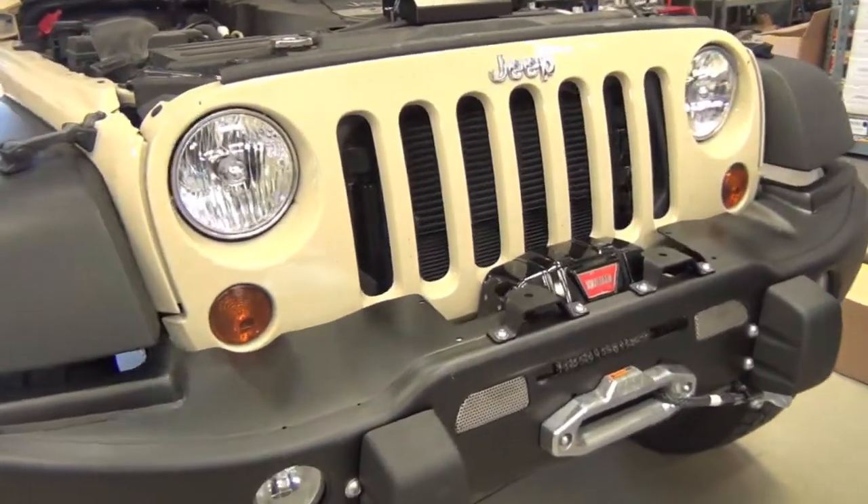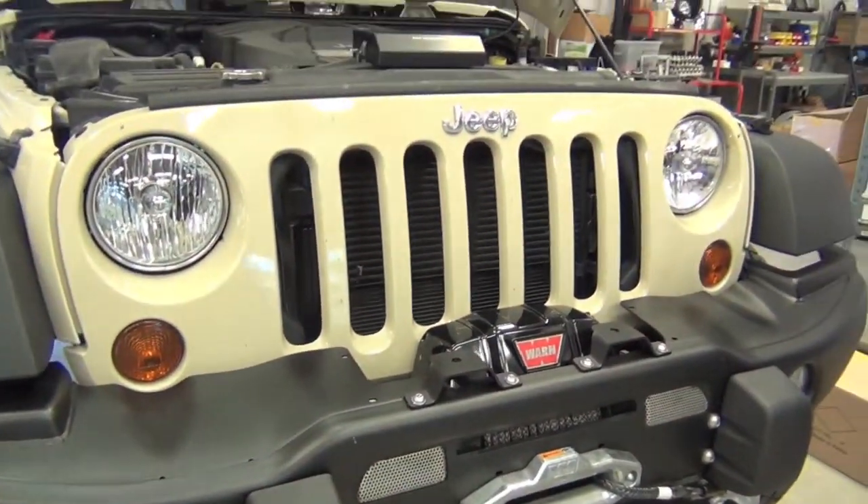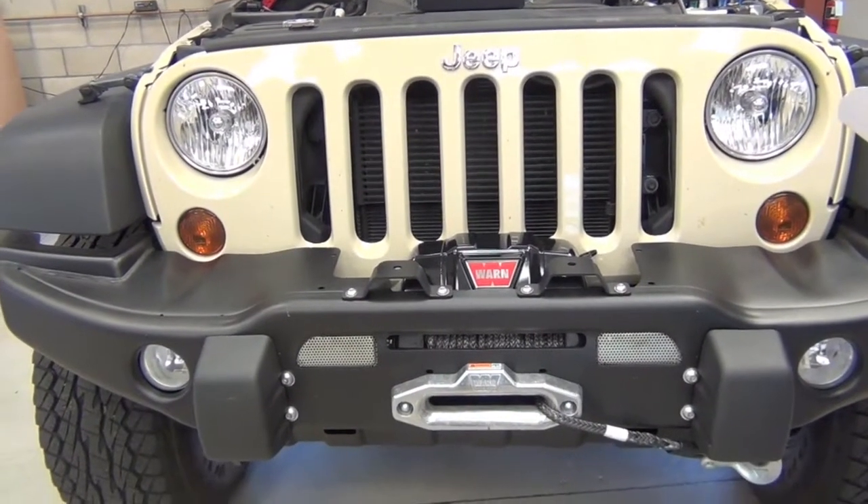In this video we will show you how easy it is to install a 24-inch combi beam on this Jeep Rubicon's AEV brackets.